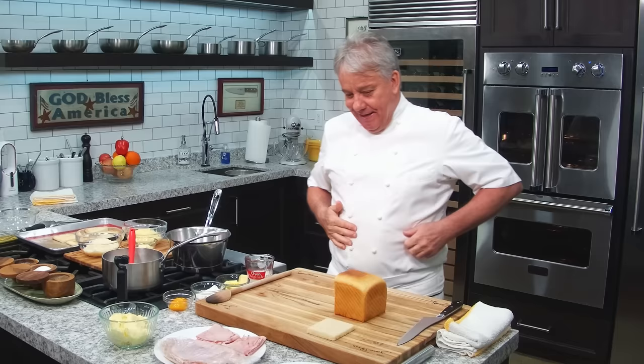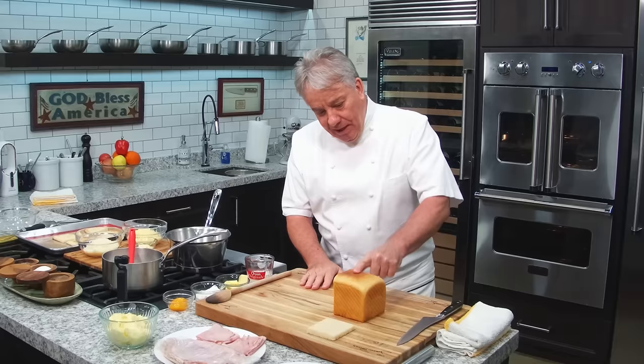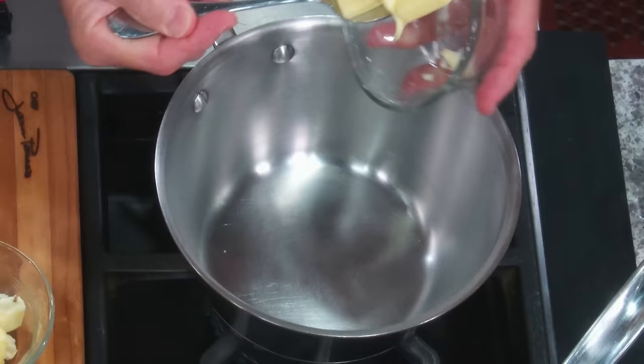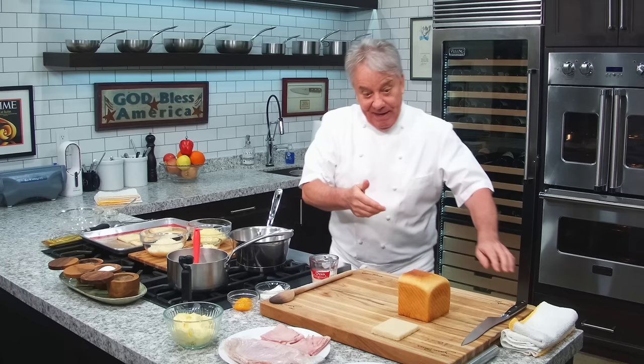I am using for this what is called a pan de mie — I'll get to the bread in a minute. Let me first make the sauce. The sauce is a mornay sauce. For those of you that have seen my macaroni and cheese, you've seen it — same deal, friends. A mornay sauce is a béchamel with cheese. It's one of the classic sauces. Very simple to make.